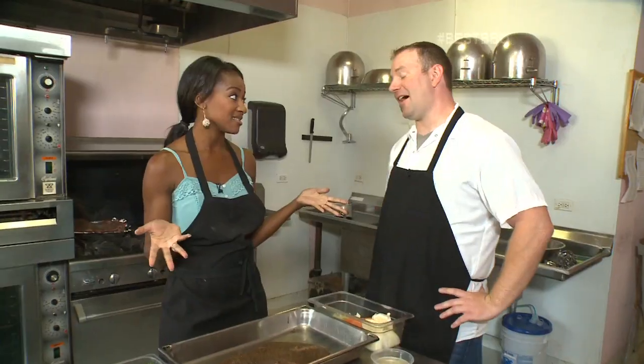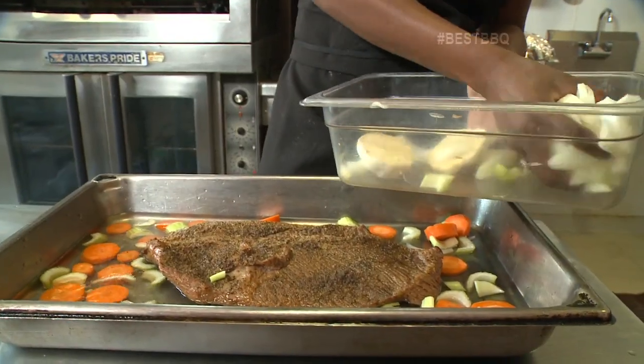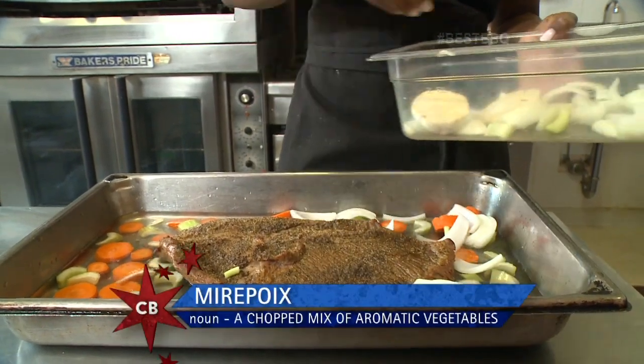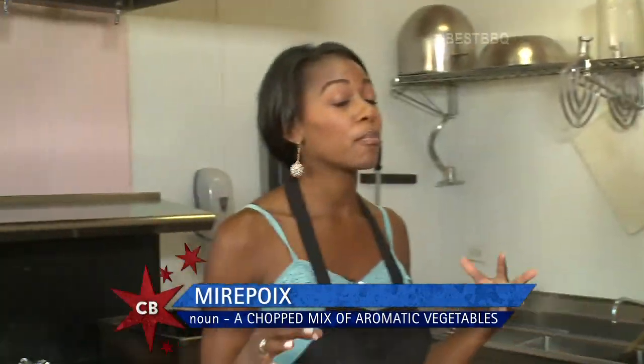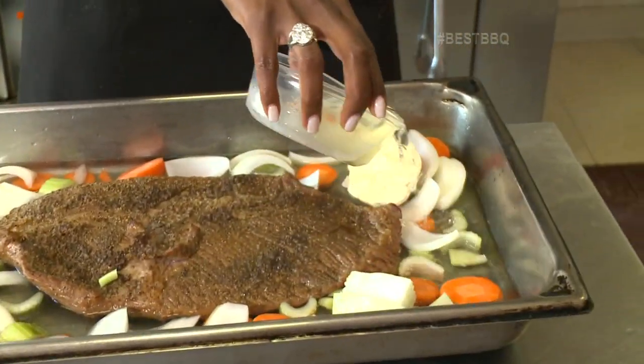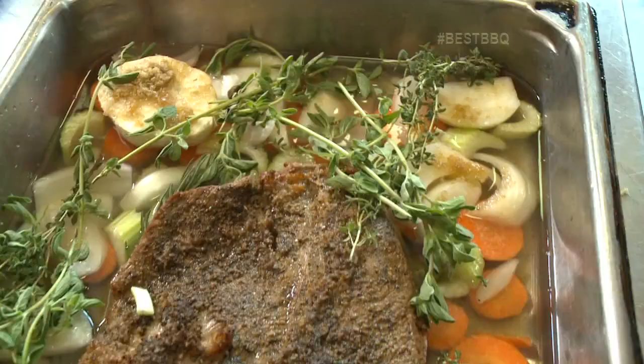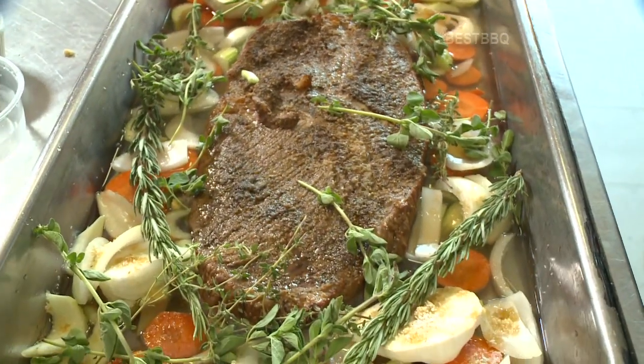Now we have to braise it, which means adding in some water and mixed veggies — otherwise known as the mirepoix. We keep things moving along by adding in some wine, brown sugar, and fresh herbs before this hunk of meat is ready to bake.